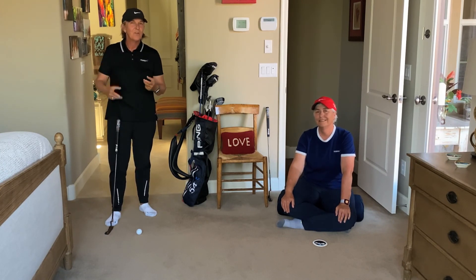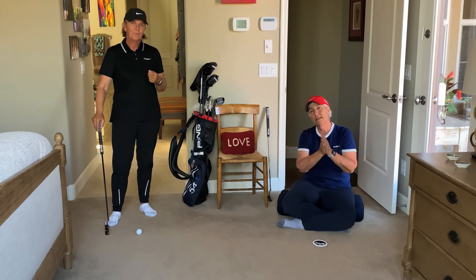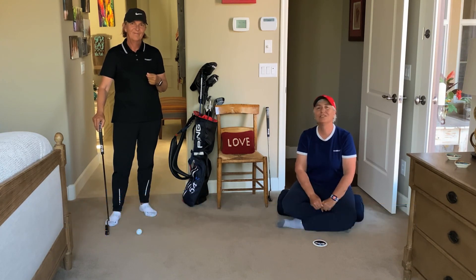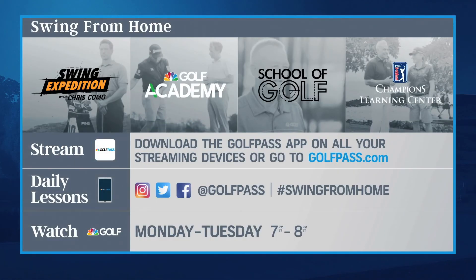Let's go for blending the science and art to be really good performers in the game. If you like this and want to see more content, we are on GolfPass with our own series called 'Be a Player,' found in the Coach's Playbook. See you soon — healthier and happier and better. Swing from Home, seven days a week, with personalized lessons just for you on the GolfPass app or golfpass.com. Don't miss more daily lessons on the GolfPass Instagram and Facebook pages.